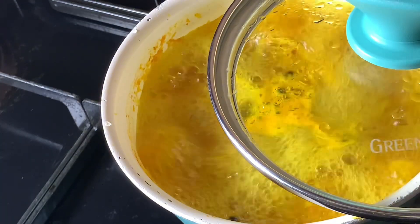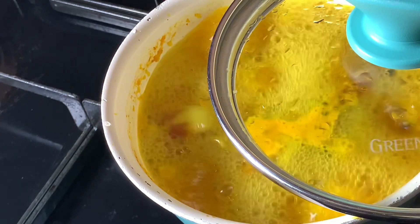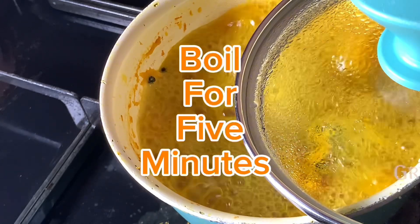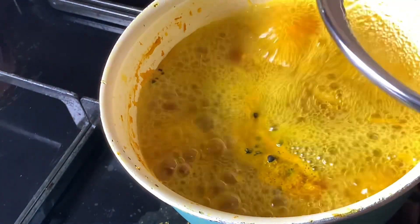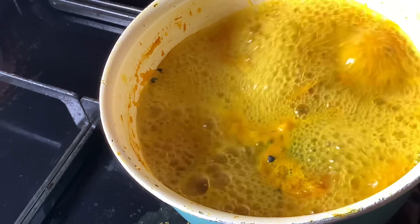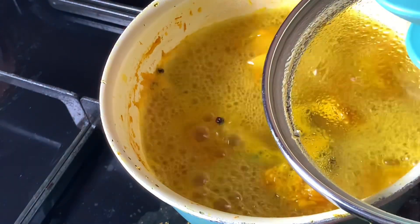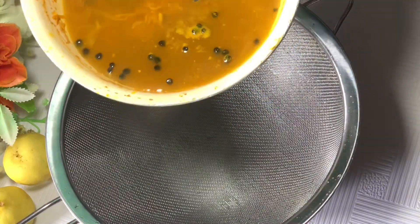Make sure to open the lid so it doesn't boil over. This is five minutes later — I'm going to pour it in a strainer, allow it to cool down, and serve.